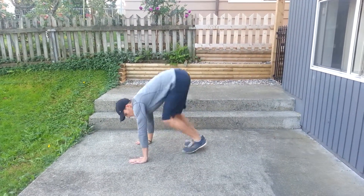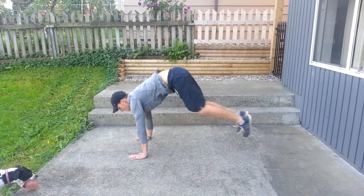Moving on into in-and-outs. You're going to go to a plank and then back in. Nice, quick pace.